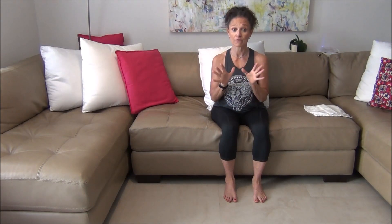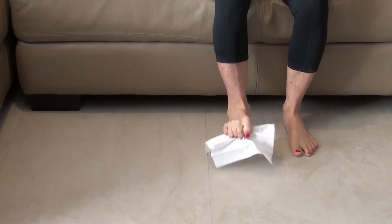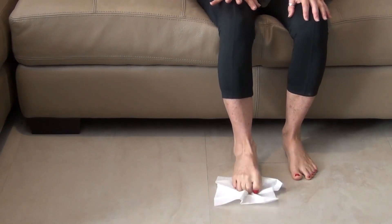In all of my balance and stability classes, I really work a lot on making sure you grip your toes, because that is so important. We're going to start off with what's kind of like a one-pound dumbbell — a tissue. Place the tissue on the floor, put your foot on top of it, and your goal is to pick up the tissue with your toes, drop it, pick it up, drop it.